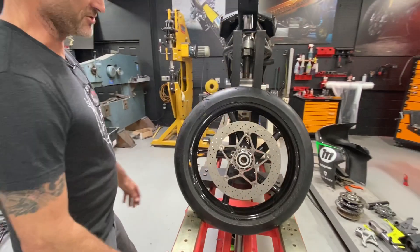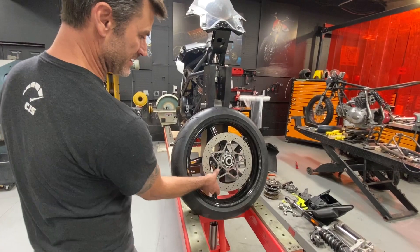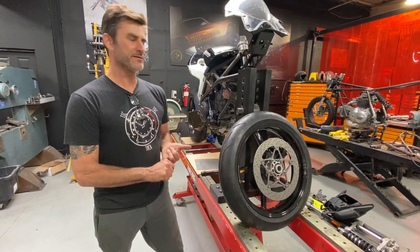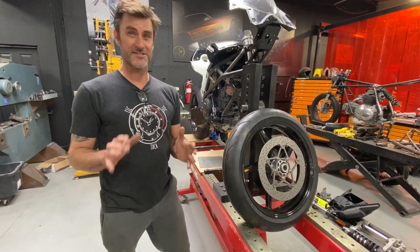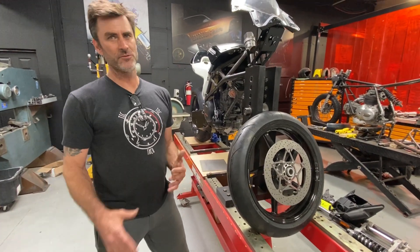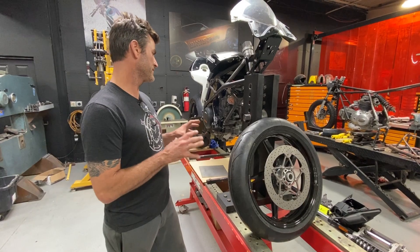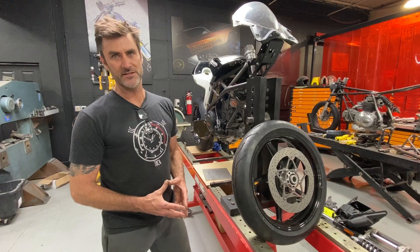A little shout-out to TMS Titanium Metal Supply — they were nice enough to help us get some of these parts and really helped educate me on which grade of titanium to use. Titanium is not hard to work with, but it is technical, it's slow, it's expensive. At the end of the day, if you're a confident fabricator there's no reason you shouldn't be able to work with titanium, but you've got to do the research and make sure you're doing it properly, because it does have very specific techniques and specifications you need to follow.